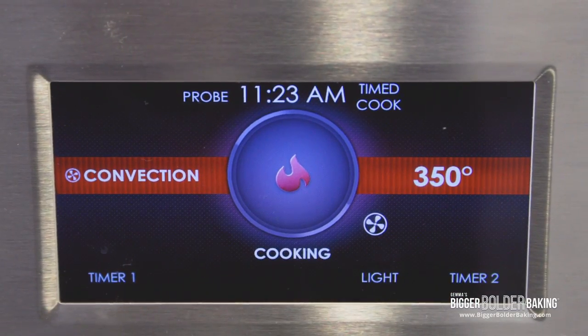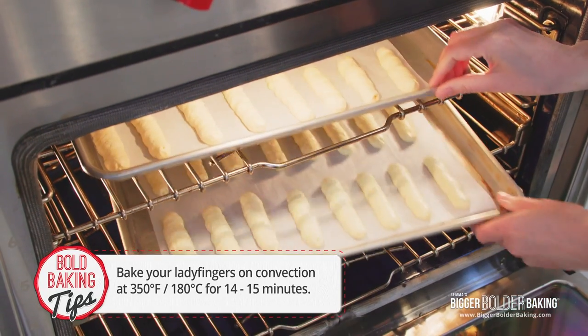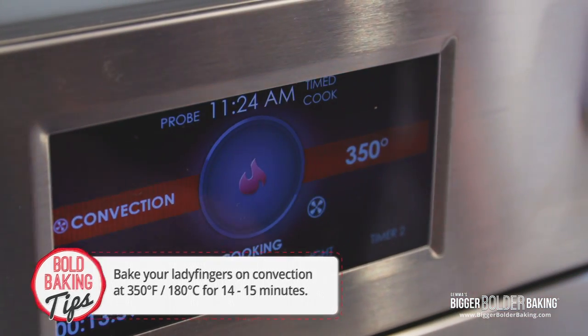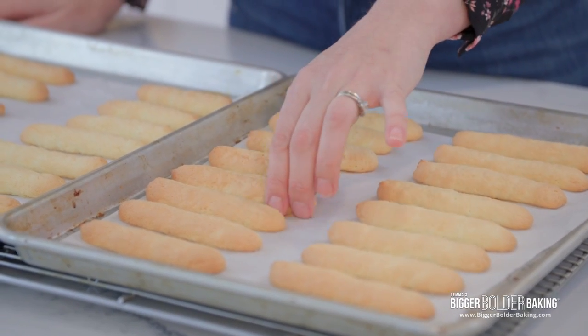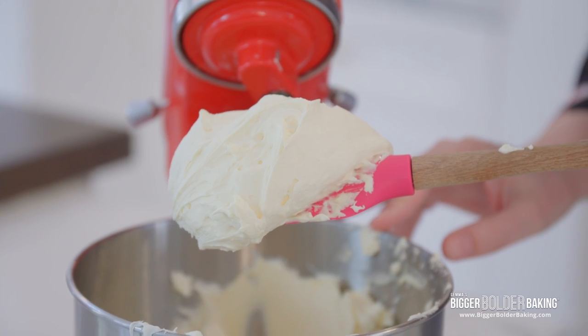Bake your ladyfingers on convection — fan assist — at 350 degrees Fahrenheit, 180 degrees Celsius, for around 14 to 15 minutes until nice and light golden brown. These bake really fast because of the high temperature. They look good — nice and light golden brown. I'm pretty proud of my piping skills; they're pretty straight. I'm going to set these aside and move on to our next step, which is our mascarpone mousse.